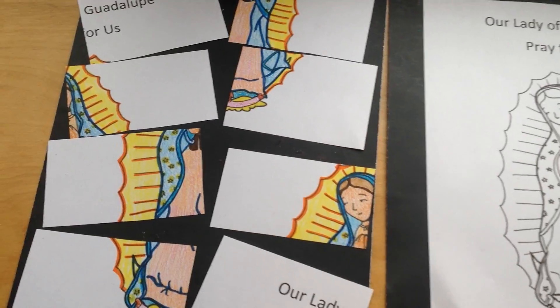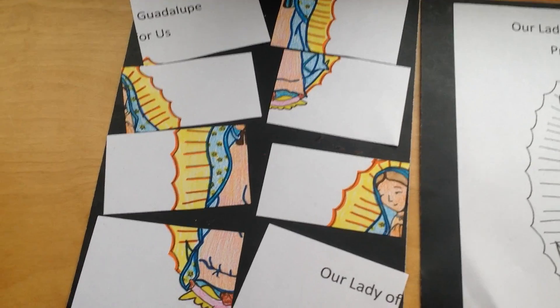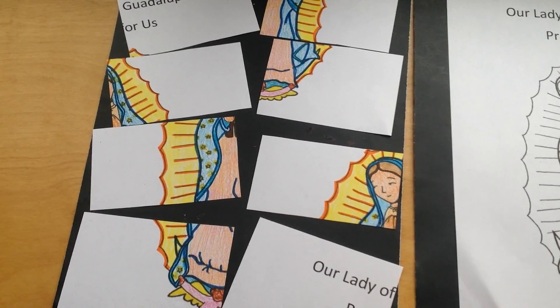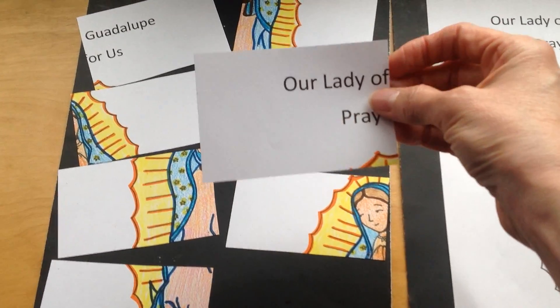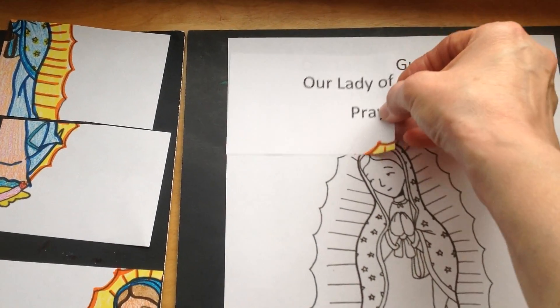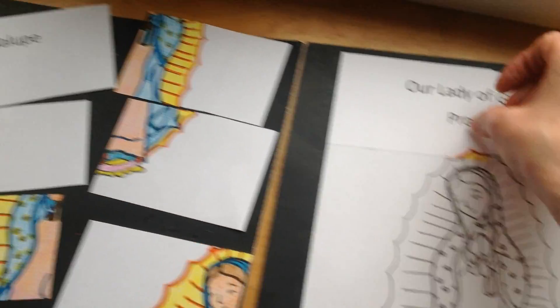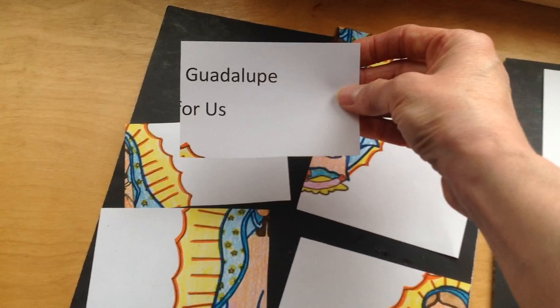And then you can cut the paper into puzzle pieces. All right, let's take a look and see if we can put our puzzle back together again. I like to start with the top. Here it is. This goes right here, right? Our Lady of... And then I see another piece with writing on it. Here is Guadalupe.